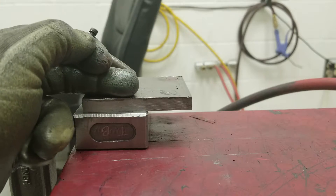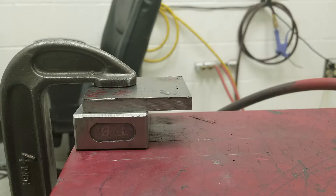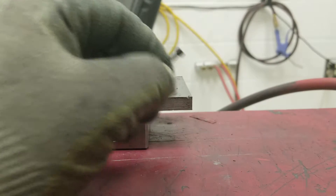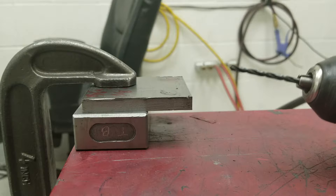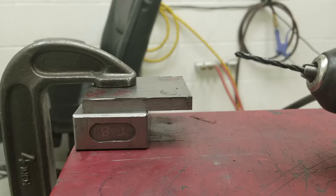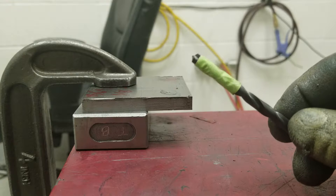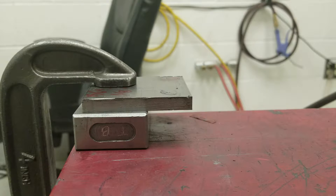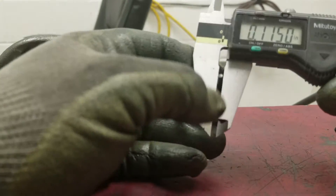You're going to need your screw, which is an M3 screw, and you're going to need a drill bit that is clearance for the screw itself, and then a bigger drill bit which is going to be for the counterbore.